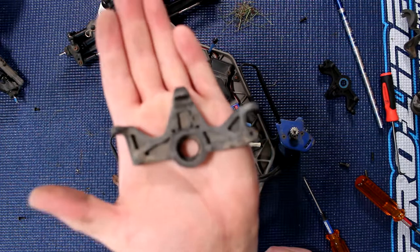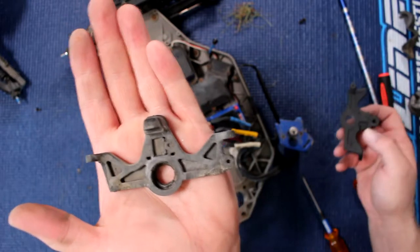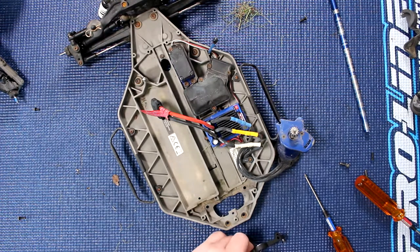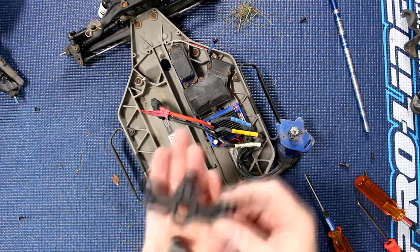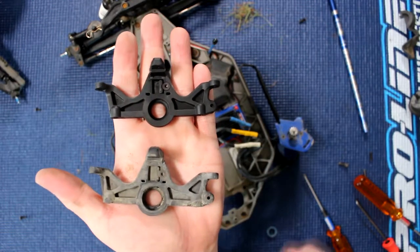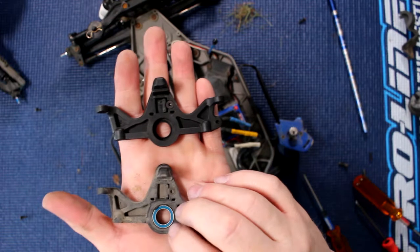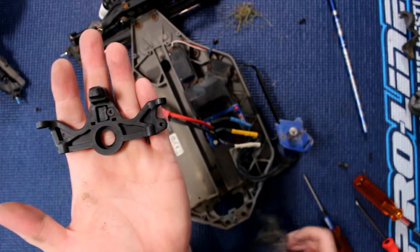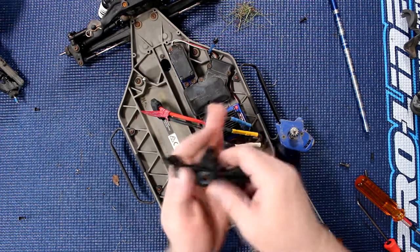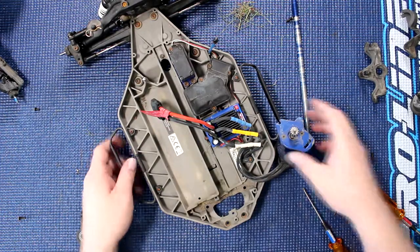Let me bring that a little closer — there we go. You can see the physical inside is basically eaten up. I'm going to remove the bearing from the other motor mount here and put them side by side. If I put that bearing inside the damaged one, you can physically see it doesn't sit in correctly. But if I put it in the new motor mount, you can see it's seated and stays there properly.